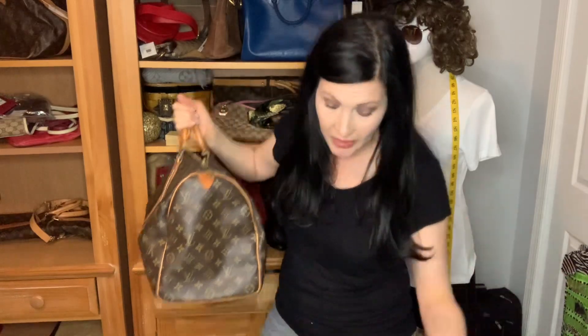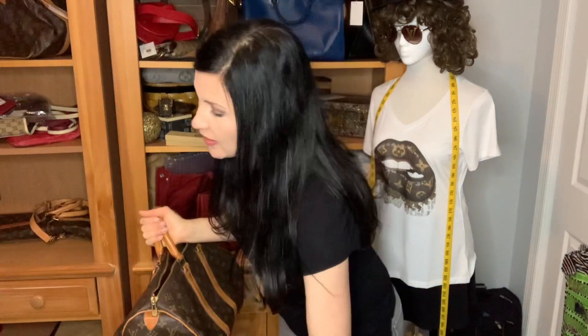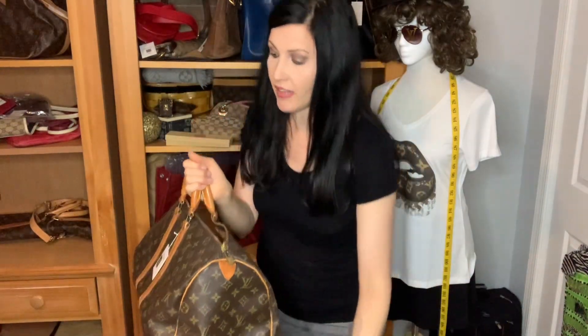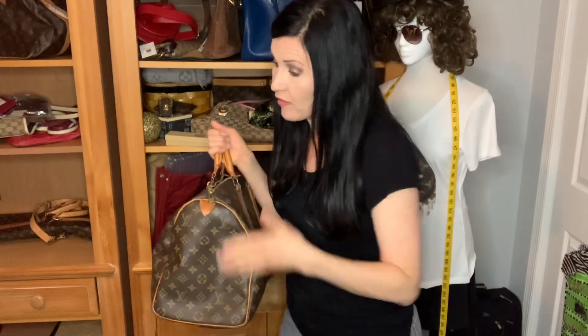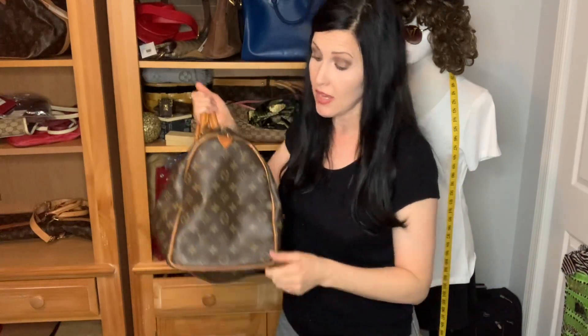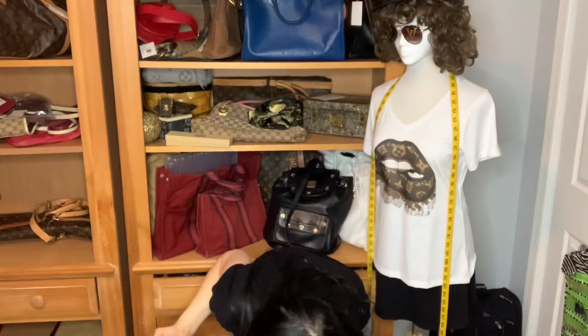The Keepall 45 measures 18 inches wide — two inches wider than both the Speedy 40 and the Carryall. It's 10 inches tall, same as the Speedy 40. The Carryall is 11 inches tall, so the Speedy 40 and Keepall 45 are the same height. The Keepall 45 is 8 inches deep, the Speedy 40 is almost 8 inches deep, and the Carryall is the deepest at 9 inches.